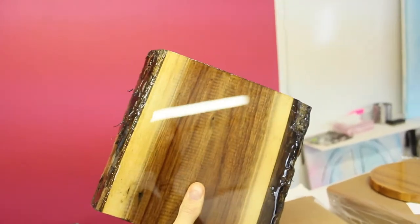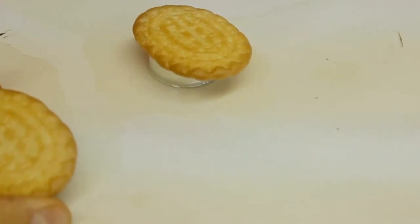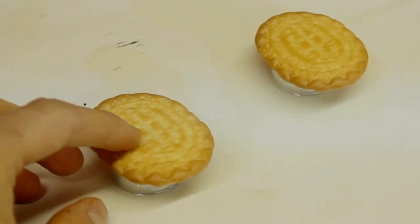And a live edge piece. That's after I art resined some arrowroot cookies and they ended up soaking up most of the resin, so I'll probably have to do another coat. I was going to put magnets on the back just to see what would happen.